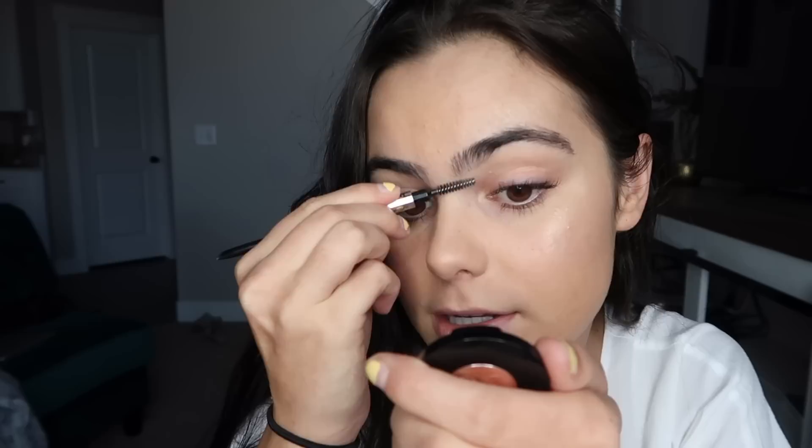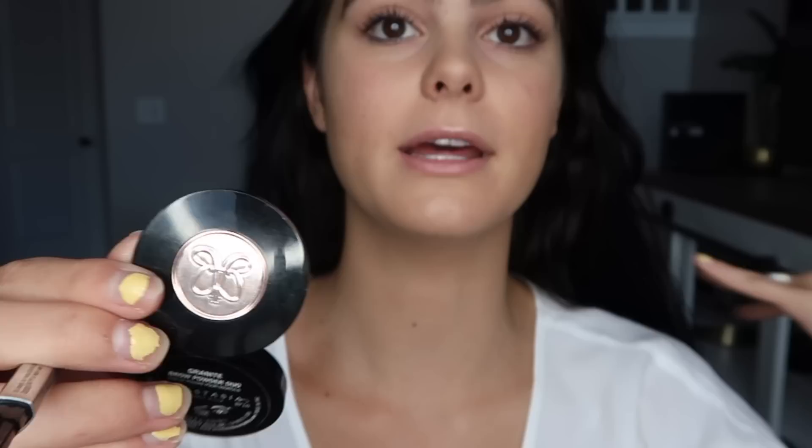If you over-fill the brows, just brush it out. I take so long on my eyebrows because I'm so picky — it probably takes me the longest, along with eyeliner. The front arch is the trickiest part because if you overdo it, it starts to look unnatural — you don't want it to look like you drew on your brows with a Sharpie.